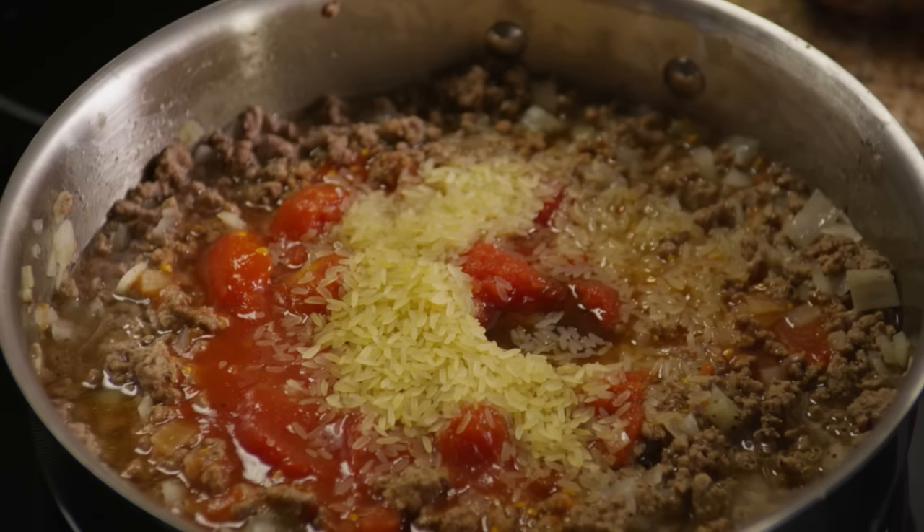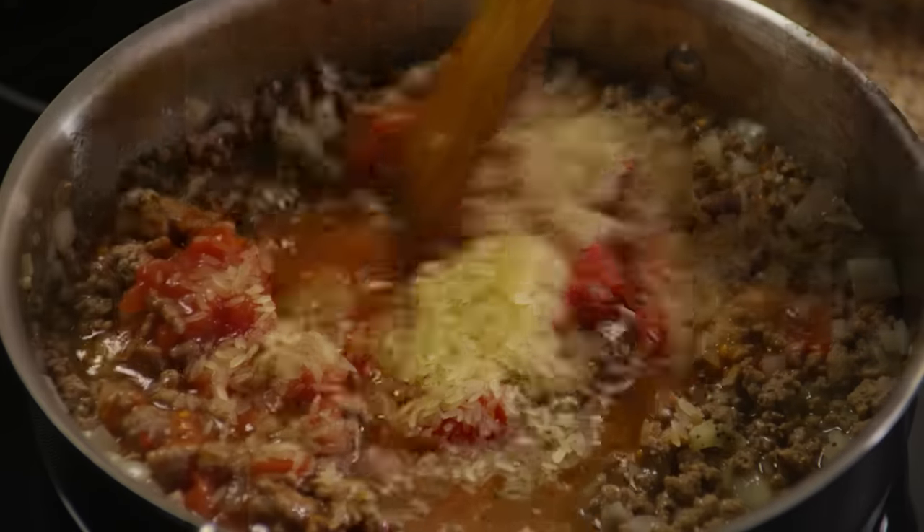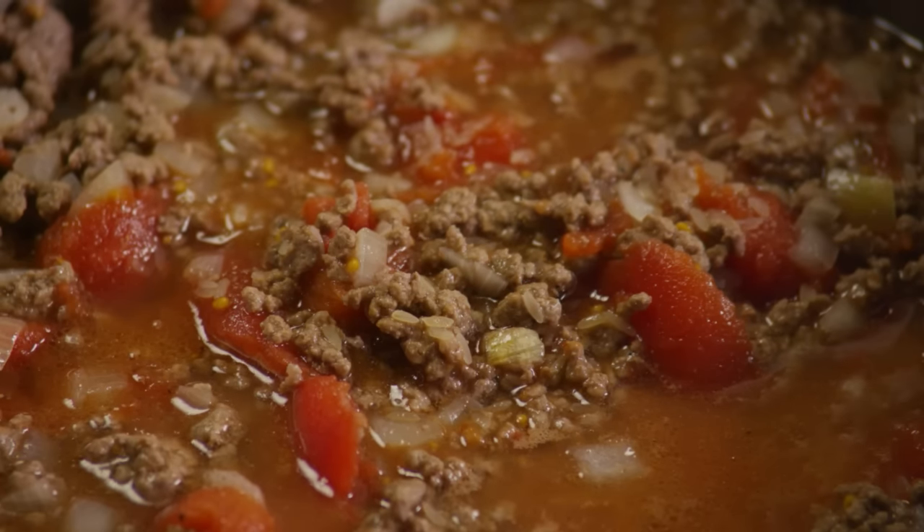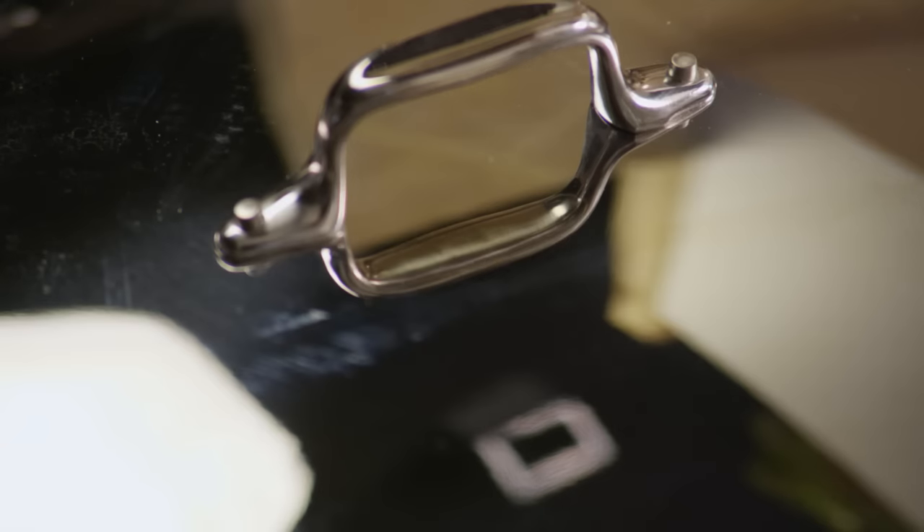Stir in one cup of shredded cheddar cheese — this is great because that rice is going to soak in all that delicious juice as it cooks. Then cover it and simmer for 15 minutes until the rice is tender.